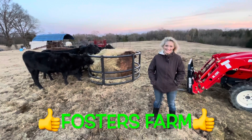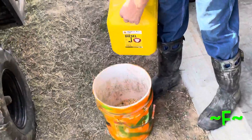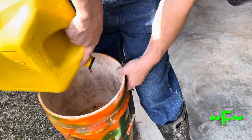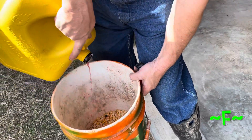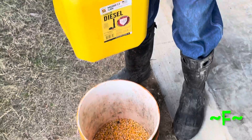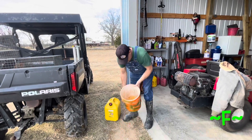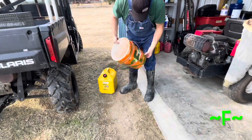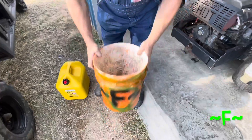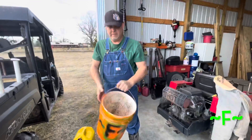Everybody wondering about how to keep the birds off — a little diesel, a little bit goes a long ways. That's how you keep the birds off.